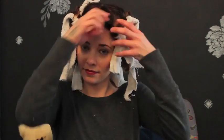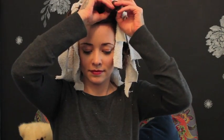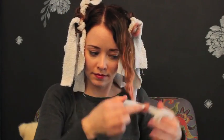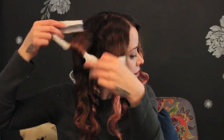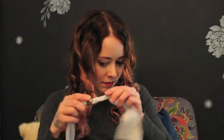When the hair is dry, untie the knot and gently unravel the curl. If you run into a little snag like I did, be gentle. Don't tear out your rag — you can cause breakage.